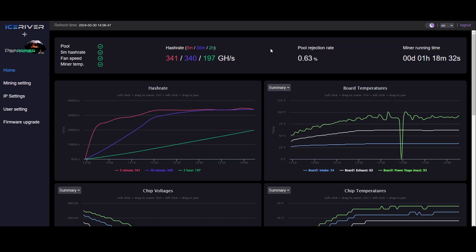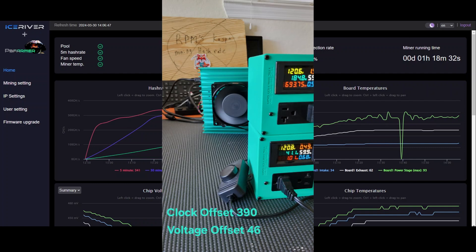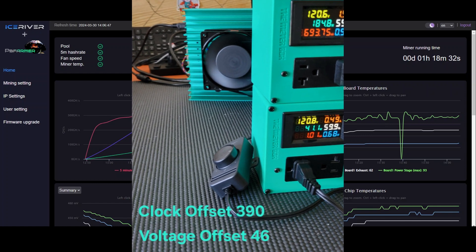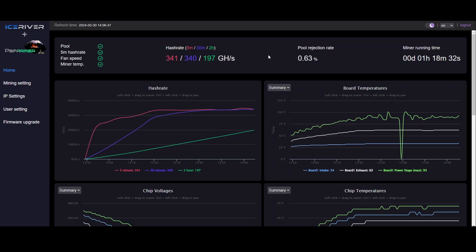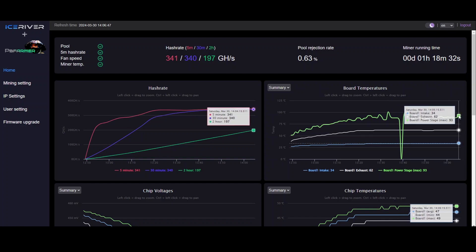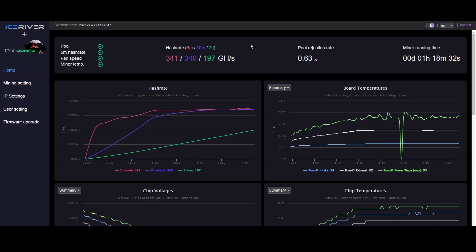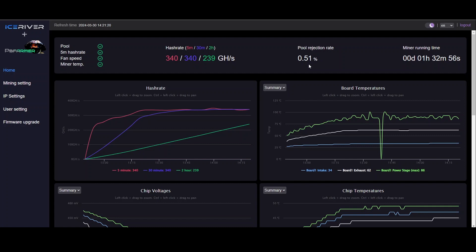After a long tweaking session, I am at 340 gigahash on a 30-minute average. I'm pulling about 184 watts and I'm close to maxed out on the voltage — I'm at 46 right now, and PB Farmer said 47 is about the max. My power stage temperature max is like 93, going down to about 88, so I'm in the high-eighties to low-nineties range. I still have a tiny bit of wiggle room there, but I'm running out of room on voltage, and when I turn up the clock without turning up the voltage it seems like it wants to crash. So I'm going to call it at 340 for now.